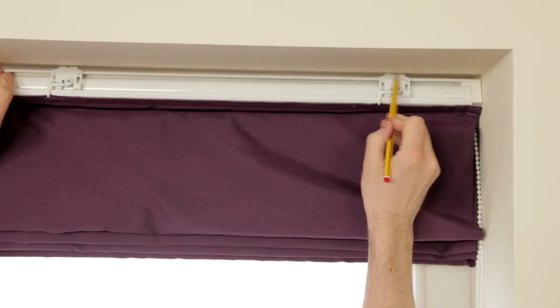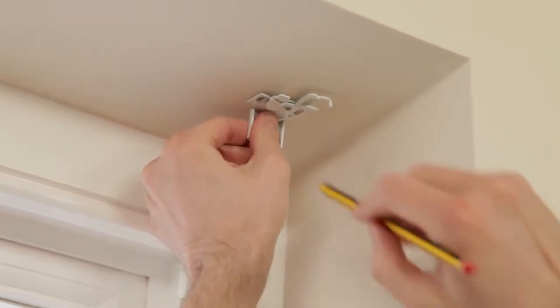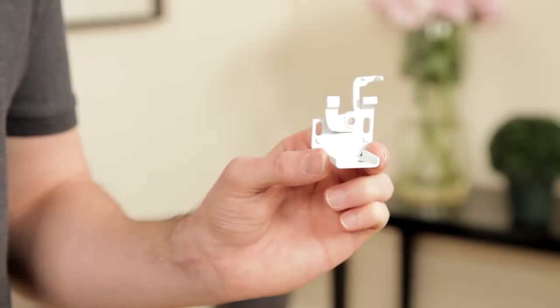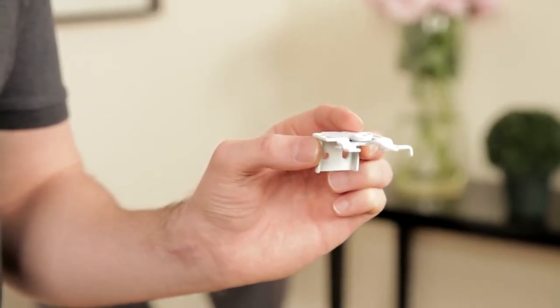You can fix the brackets to the wall in one of two ways. For top fixing, mark the holes on the top of the bracket. For face fixing, mark the holes through the back of the bracket onto the wall. Whichever method you choose, the bracket is always in the same position, like this.